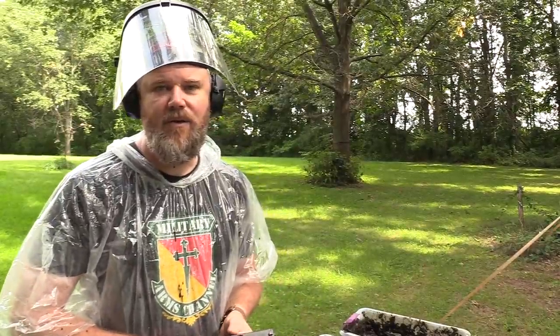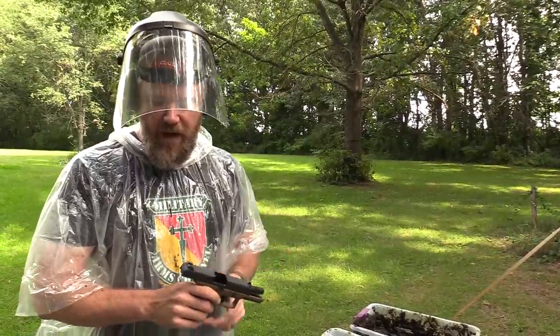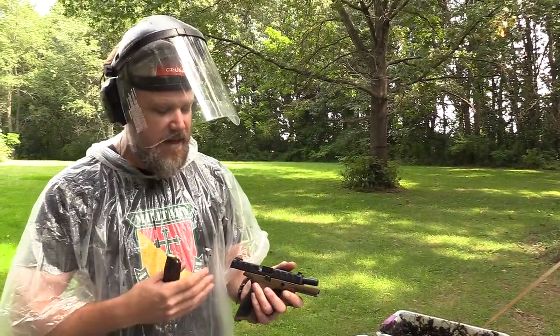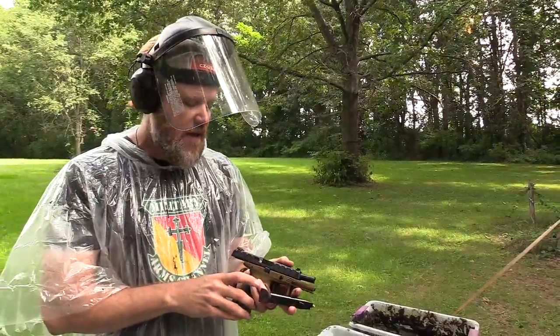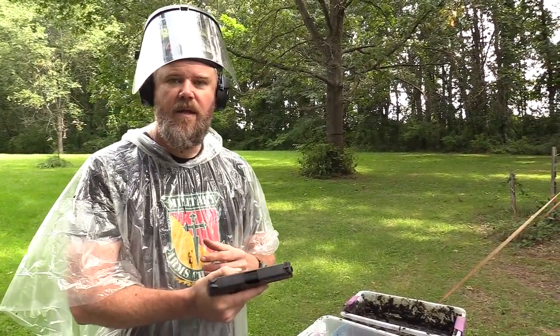Let's see how this little gun does. First, the guns are clean — we always do that, sometimes I forget to mention it. This gun has its 500-round break-in period completed; we fired more than 500 rounds with this handgun as you guys requested. Now we're going to fire off 10 rounds just to confirm function of the gun with the ammunition.